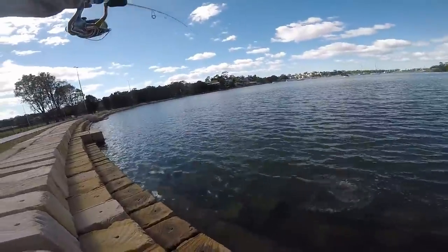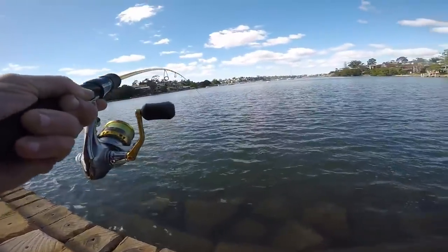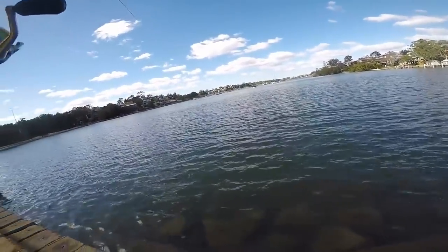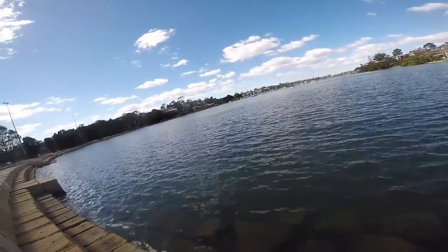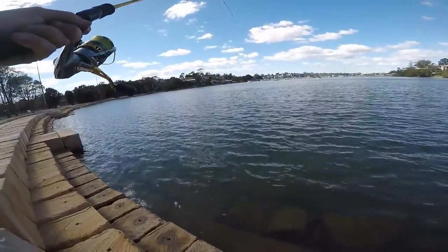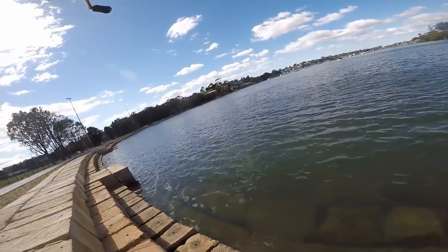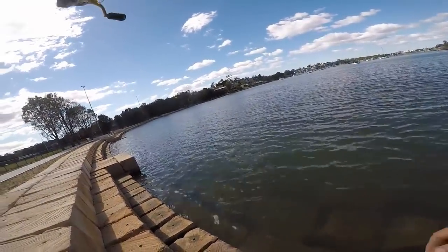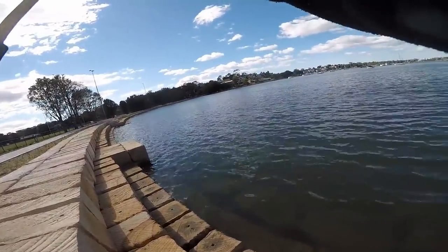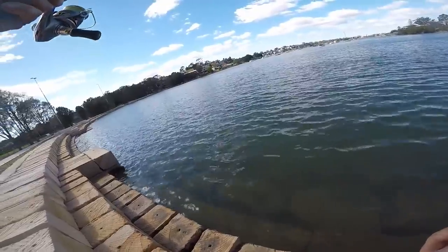In a very brief trial period — an estuary perch, a bream, and a flathead with the new Squidgy Bios. That's a really good result. This is a little bread and butter lure made out of that super plastic, so you'll get fantastic value for money with it. You can run it on a simple weedless jig head type setup.